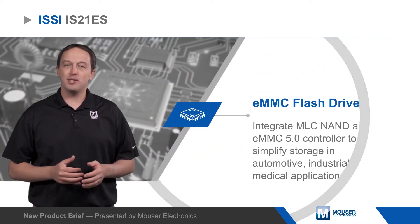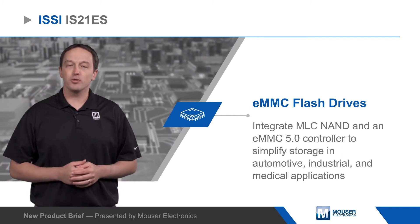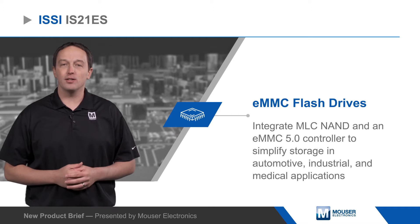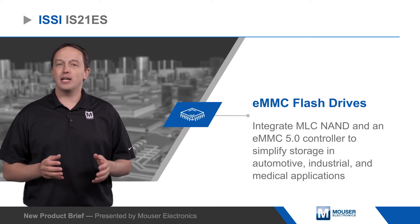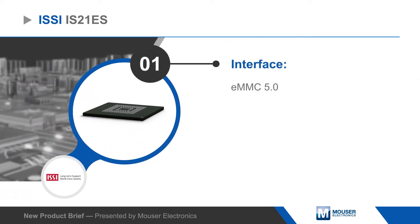ISSI IS21ES eMMC flash drives integrate MLC NAND and an eMMC 5.0 controller to simplify storage in automotive, industrial, and medical applications. The IS21ES is offered from 4 to 64GB, and the controller handles NAND management, including bad block management, internal ECC, and IOPS optimization.